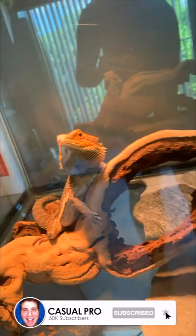Lastly, what I currently use is this beautiful piece of tile. It's super good for their nails to file down, and it just adds an awesome aesthetic to the terrarium. And it's Boston bearded dragon approved.